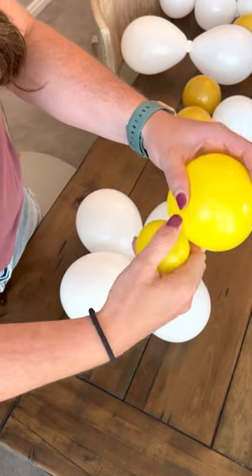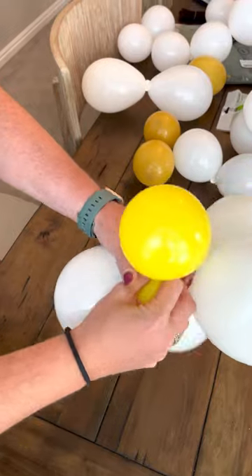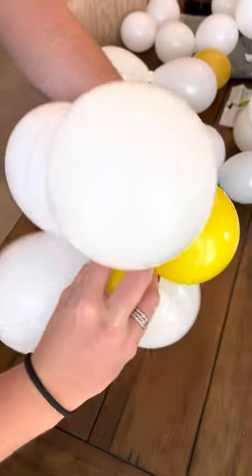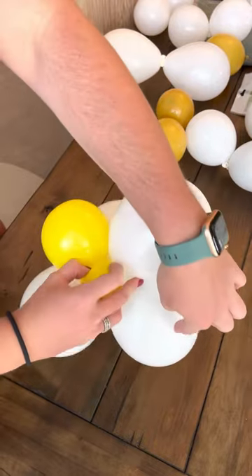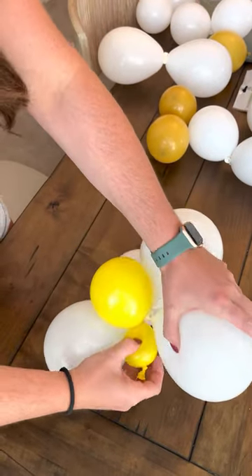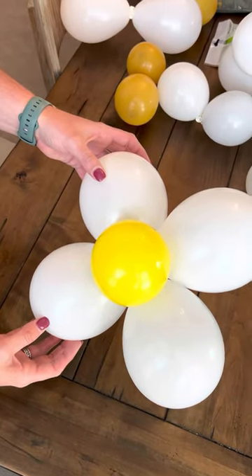Keep it twisted while holding, then go in between. Whichever balloon is pushed back, hold it and just twist it under, and then you have a four-petal daisy.